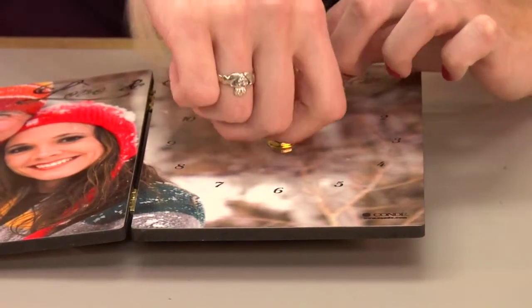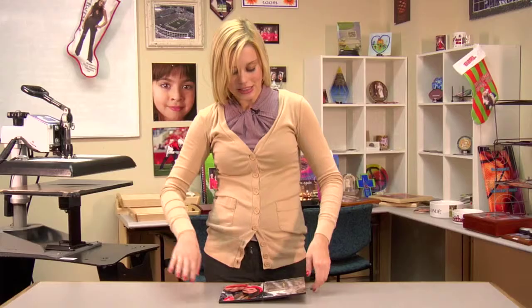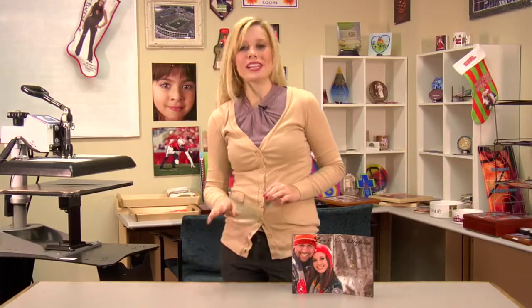The only thing I need to make this clock work is a AA battery. This completes our Unisub clock — it's great for at home or on your office desk. I'm Brittany with County Systems, and thank you for joining us.